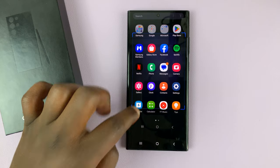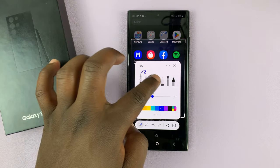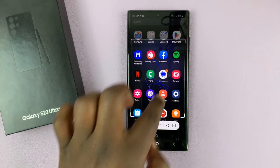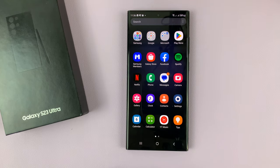You can crop, you can write stuff on it, and then when you're done you can tap on the save button and save.